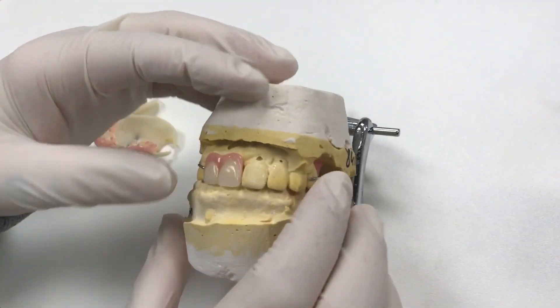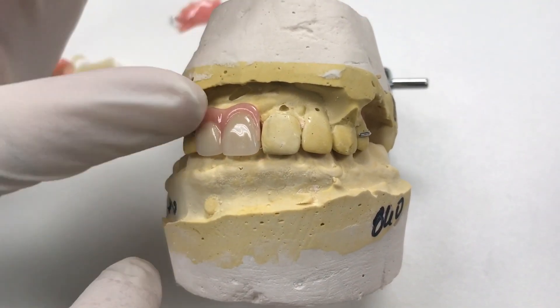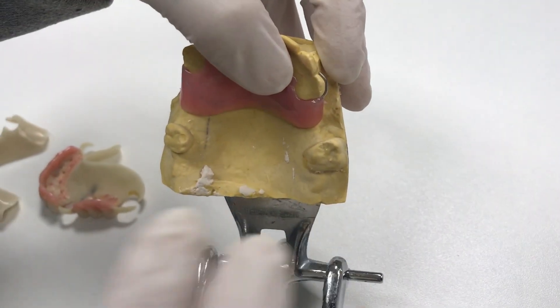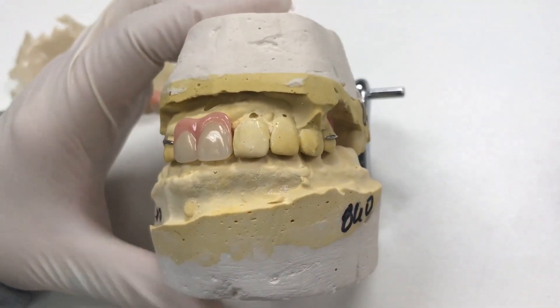This one's just another acrylic partial, replacing two anterior teeth. They are getting immediate extractions and implants placed, so they just wanted to replace the anterior teeth. Even though they're missing posteriors, they're going to use it very temporarily while they're healing — just for aesthetics only.